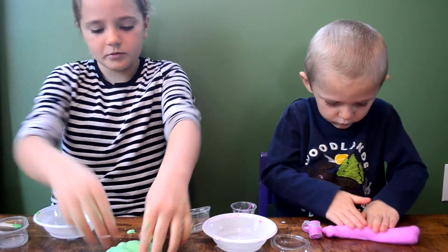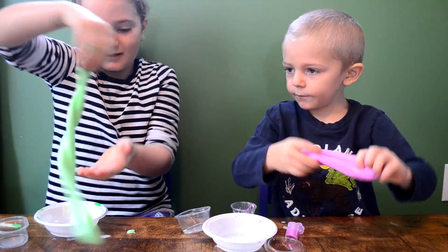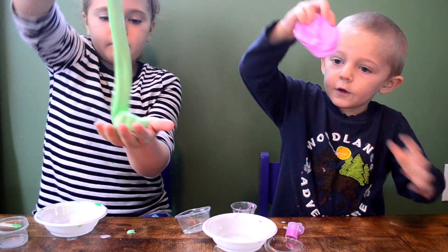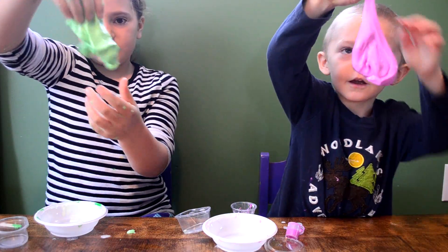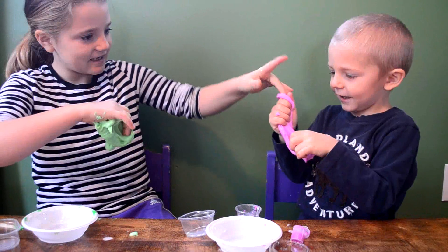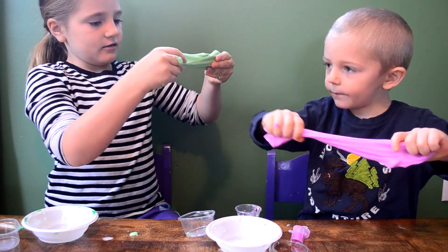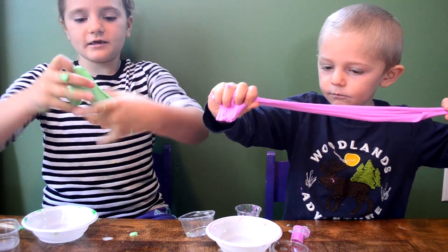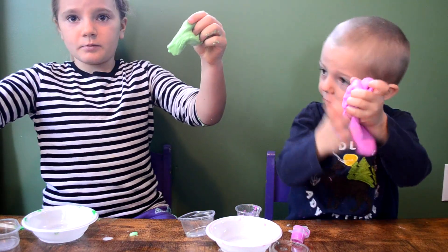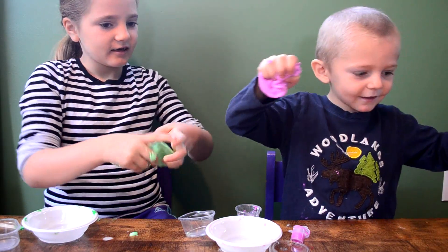We only put three drops. Yours is probably stretchier than mine. If you go slow, it stretches. But if you go fast like this, it breaks.